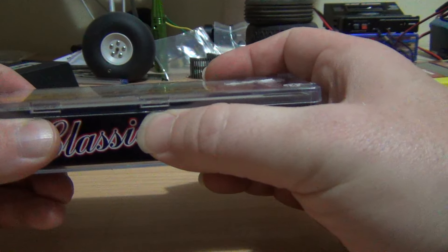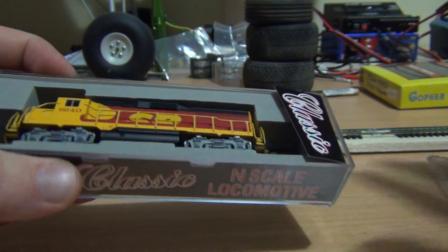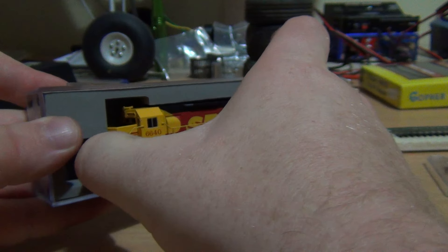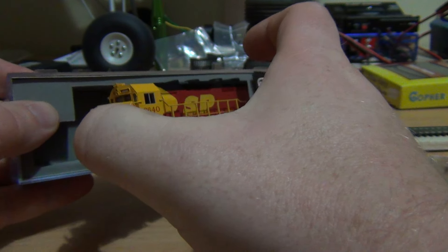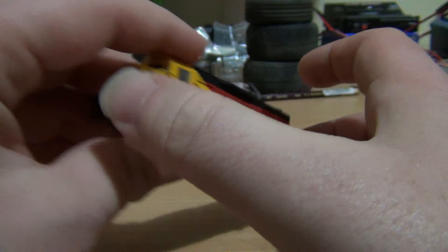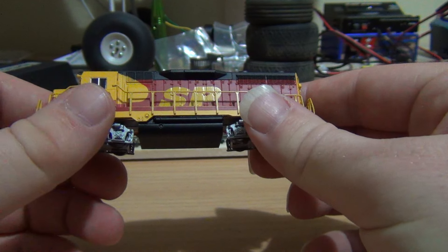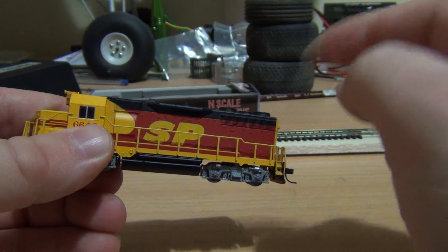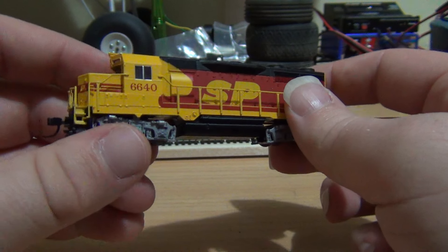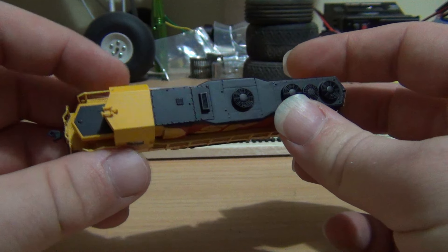Inside you've got a simple instruction manual, but we're not worried about that — more interested in the locomotive, so we'll just pull it out. This will be Part A of the review; Part B will be the running on the layout.